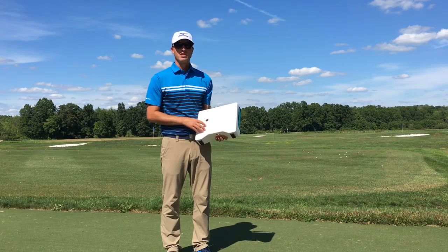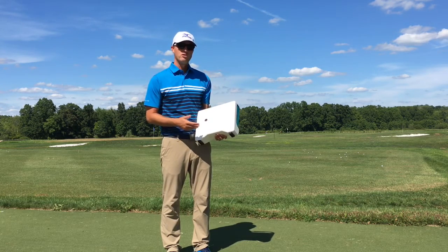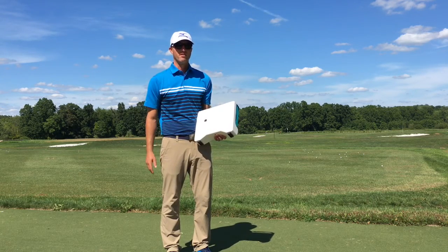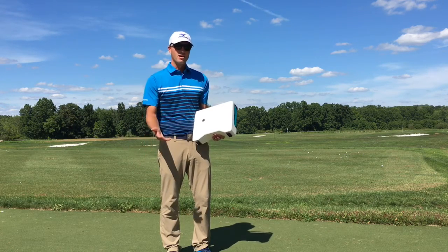This launch monitor will tell us everything from your swing speed and ball speed, all the way to what is our angle of attack into the golf ball and the path of the club. I'll show you some pictures of those things in a little bit and how we use those as an instructor to help our students.